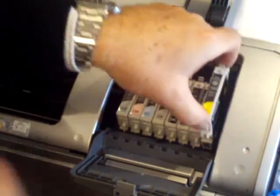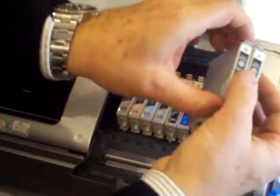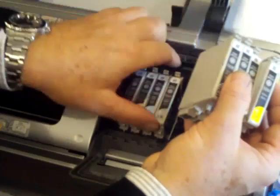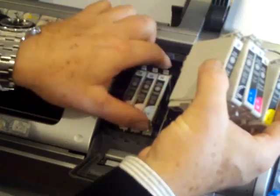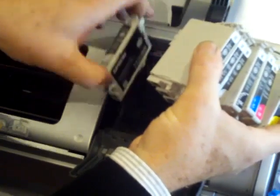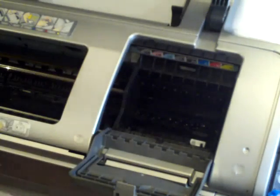We now take out the OEM cartridges. We put a little elastic band around them and keep those just in case any problems occur with the printer at a later stage.